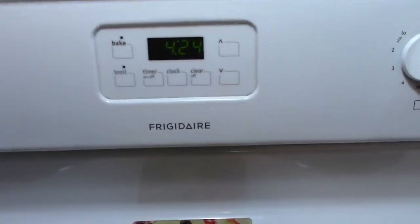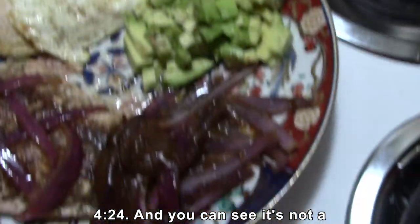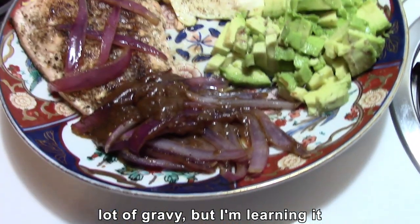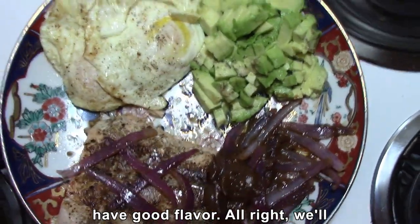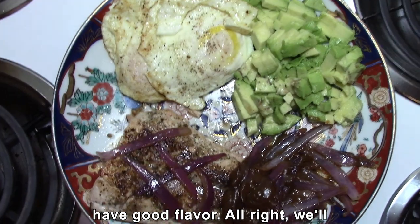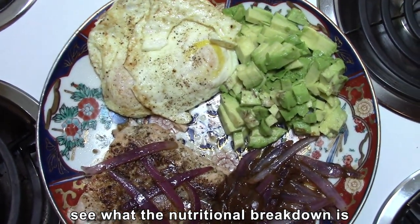The time is 4:24. You can see it's not a lot of gravy, but I'm learning it doesn't take much gravy to make it really have good flavor.